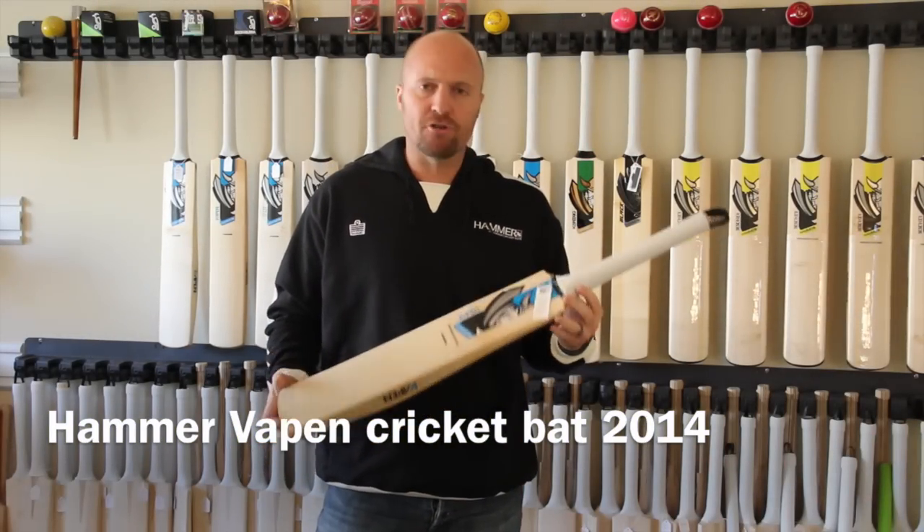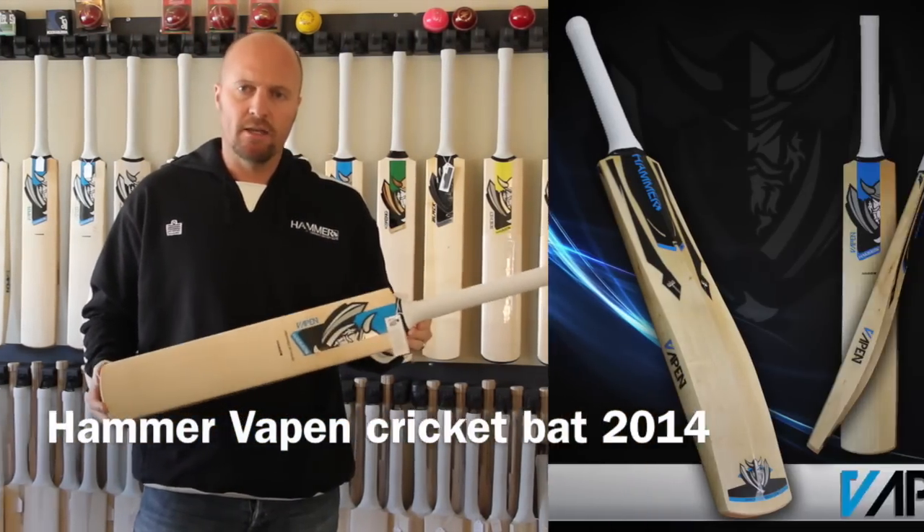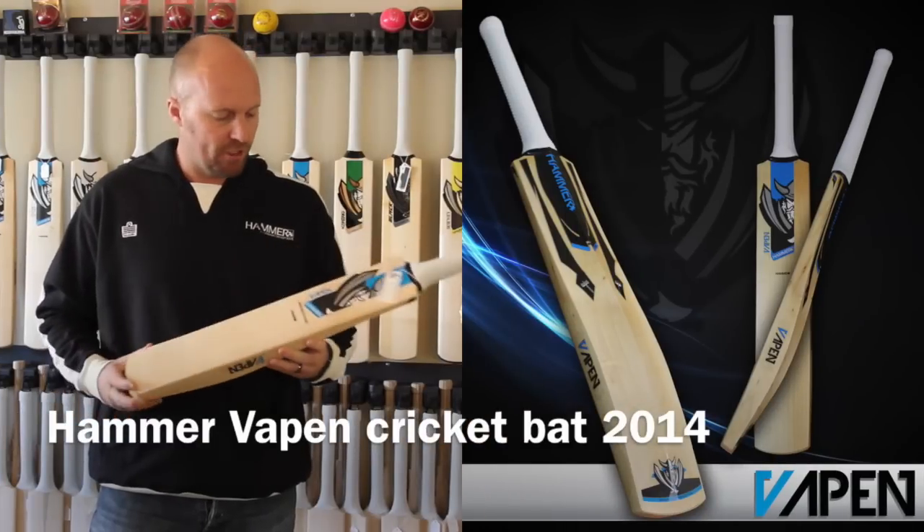Hey guys, Jason here from hammercricket.com and in today's Bat In A Minute I'm introducing you to the 2014 Hammer Vapen Cricket Bat.